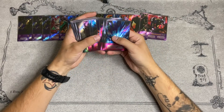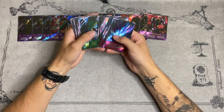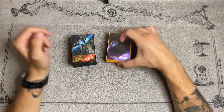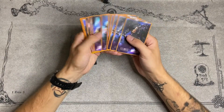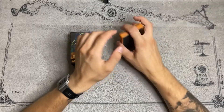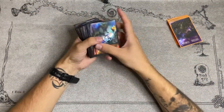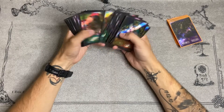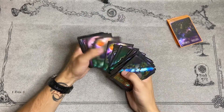I'll go ahead and sleeve these up, then get a hand shuffle going to see how it feels compared to real cards. Okay, I'm back. The deck is still in order from how I showed it off. I just sleeved it. I wanted to go ahead and do a few test hands and shuffle with it, just to show you how the feel of it is.